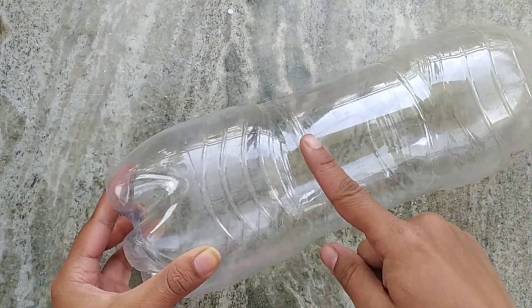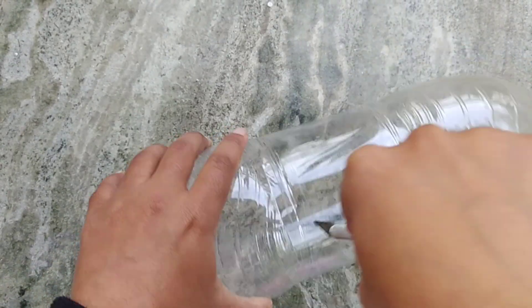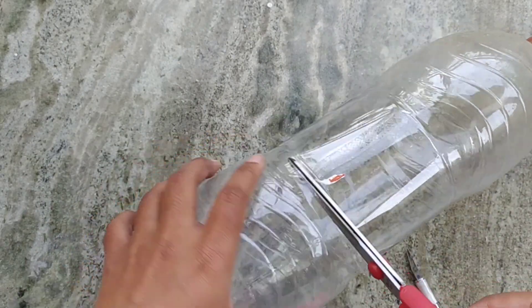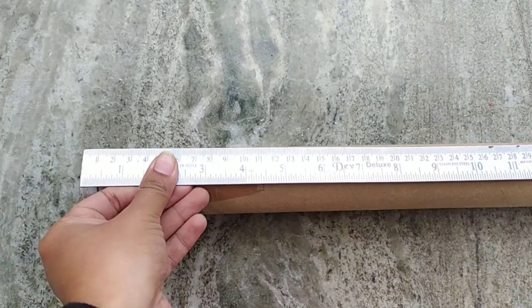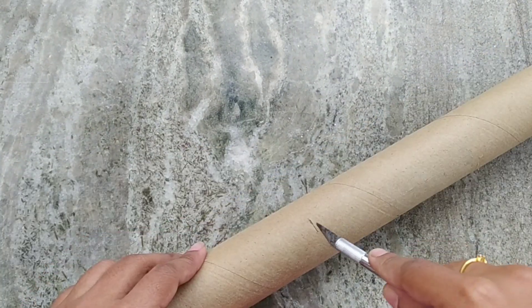Take any empty plastic bottle and cut it with the help of a cutter or scissor. I have also taken an empty roller in which I received my wall stickers, and I have taken 9 inches from it.